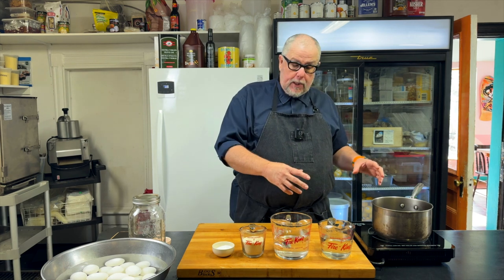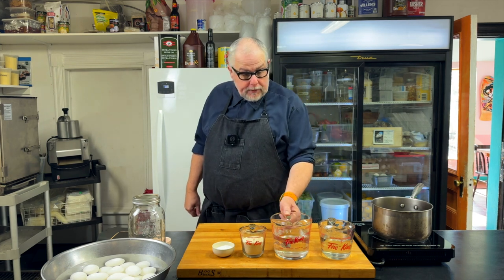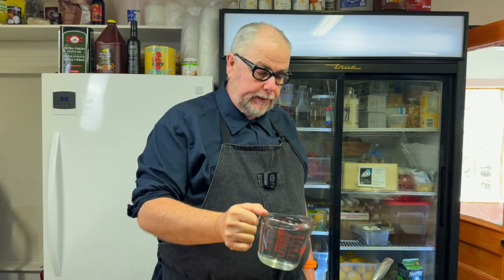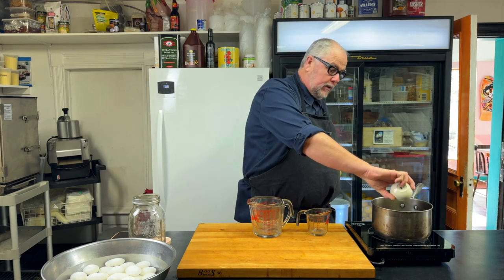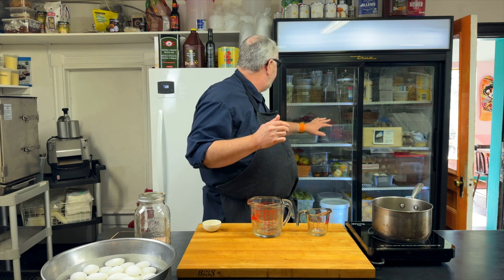We're going to put it all in a pot and bring it to a boil. We have about 600 milliliters, or two and a third cups, of water, and an equivalent amount of white vinegar — about 18 ounces or 600 milliliters. We have half a cup of sugar, about 150 grams, and two and a half tablespoons of salt. If I don't have enough brine, I'll make another batch. If you make too much, you can just put the brine in the fridge — it doesn't go bad, you can just use it later and pour it on whatever you want to quick pickle.